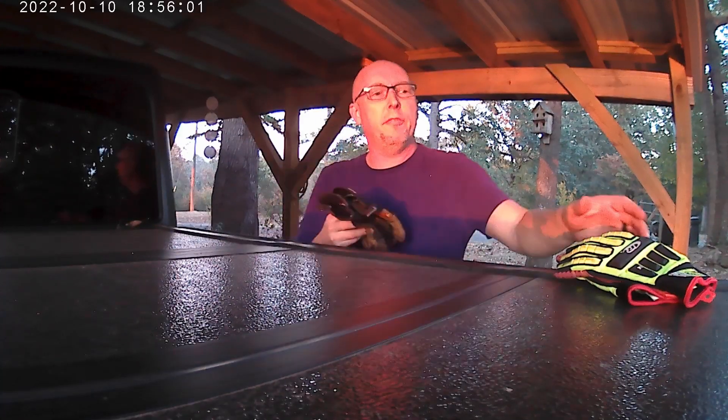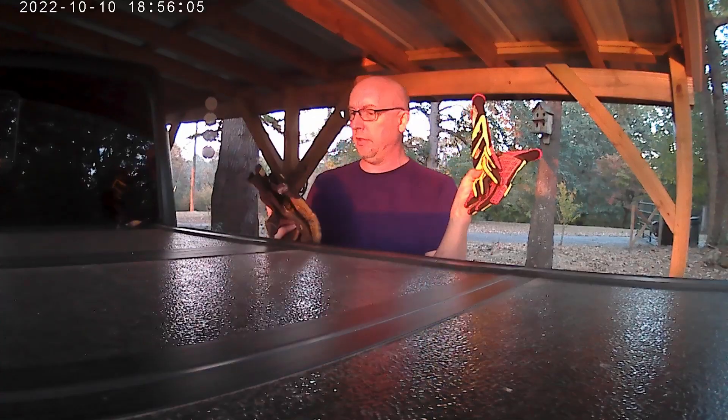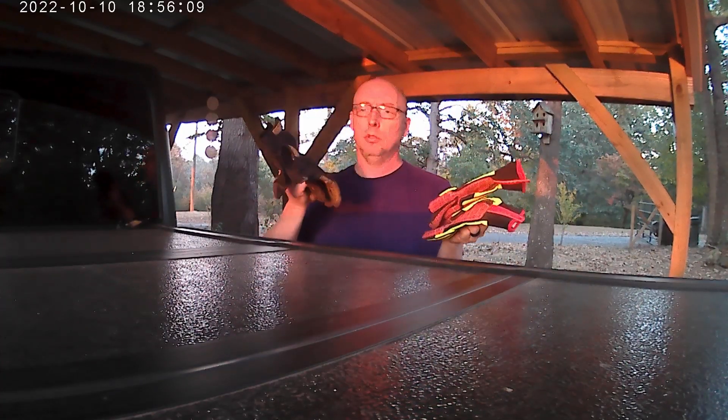Hi there, welcome back to the channel. Today I'm going to do a quick review of a couple of gloves: the Ringers gloves and the Ironclad Ranch Works gloves. Let's get to it.